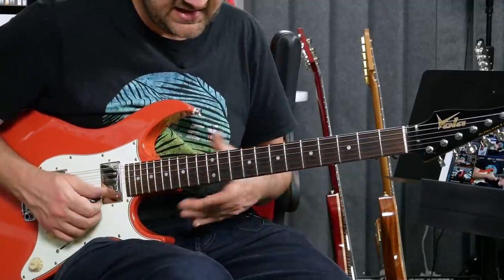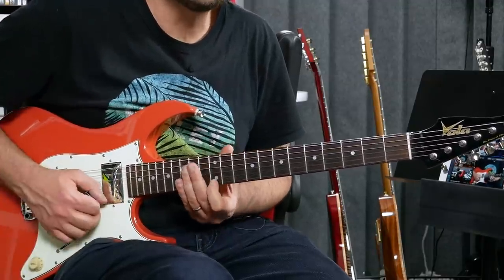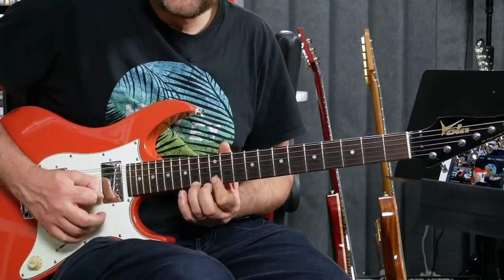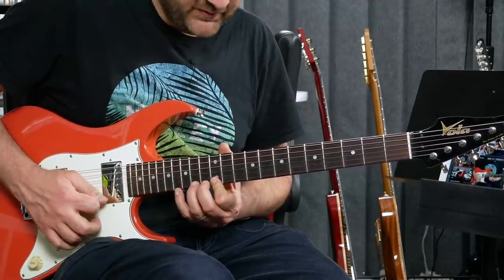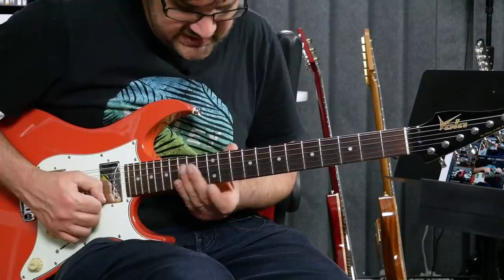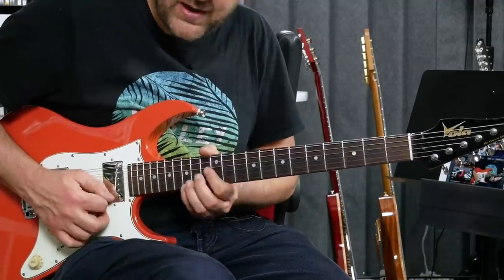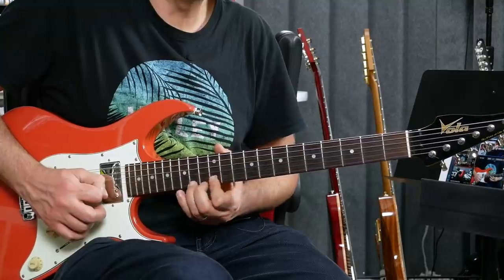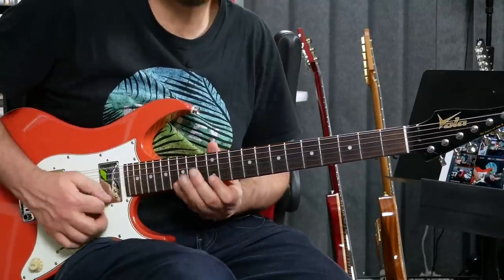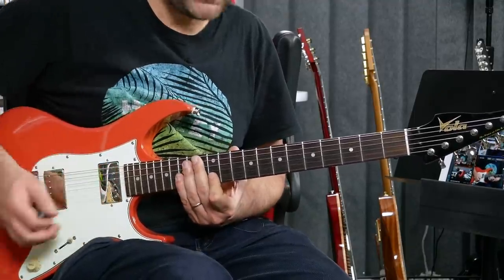Here's another exercise I incorporated into my playing. On the same exact frets and strings, I'm starting on the first string: 12, 14, 15, then 12, 14, 12. From my perspective, I have a left note, a middle note, and a right note — so what I'm doing is left, middle, right, left, middle, left. That gives me six notes on that string, and then I transition and apply that to the other strings. Once you understand the concept — the direction, the number of notes — your fingers are going to take over.